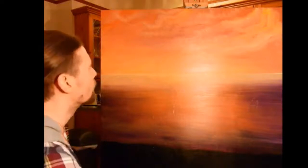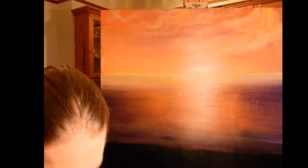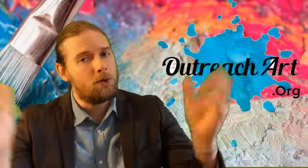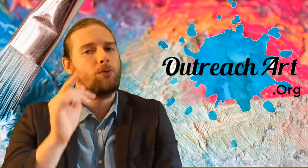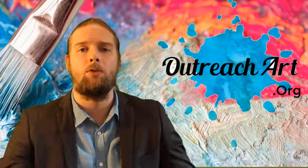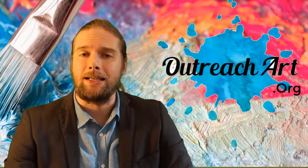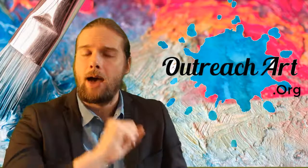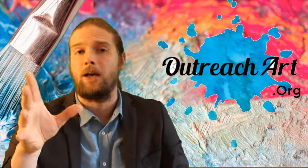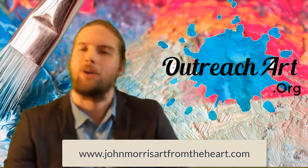Now we've started to get things in motion. What we're going to do is start thinking about the sea. Well, that's all we've got time for today, folks. If you enjoyed this video, please feel free to like, share, and subscribe to our channel. We've got a brand new channel here at Outreach Art — this is the home of Art Tips with John and all of our future artistic endeavors. Until next week, I will catch you soon. I've been your host John Morris. Head to OutreachArt.org and you can check out our latest work, blogs, tips, hints, and so much more.